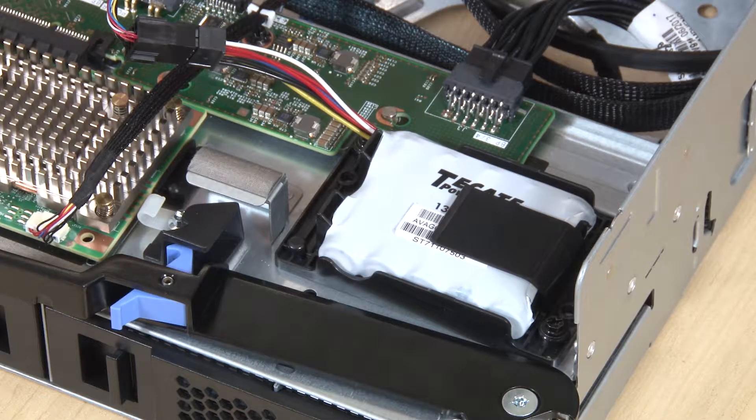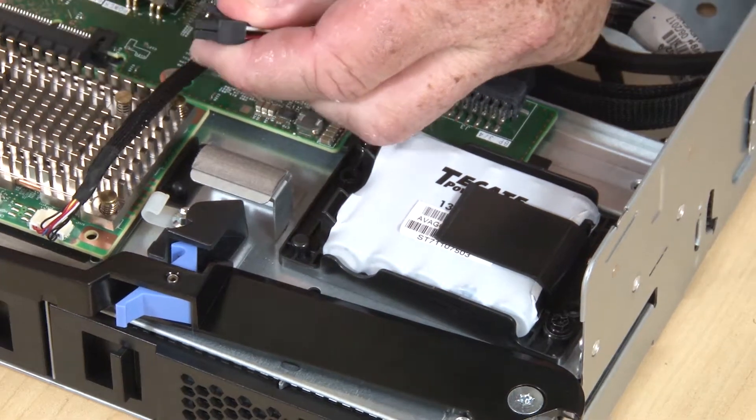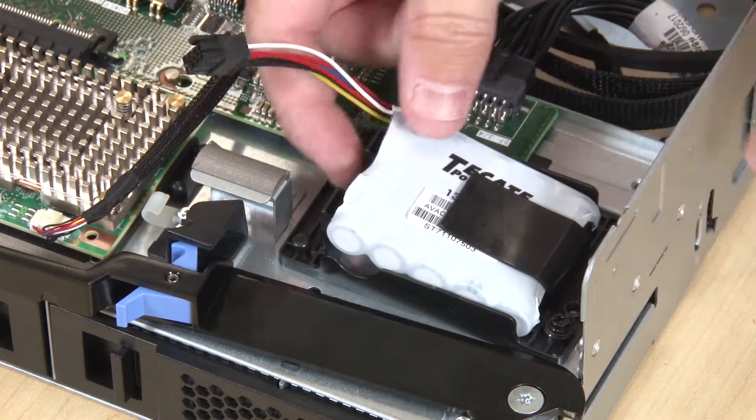Locate the RAID Flash Power Module in the Compute Tray. Disconnect the cable from the RAID Flash Power Module and press the release tab, then rotate the RAID Flash Power Module upward.